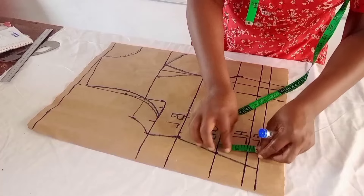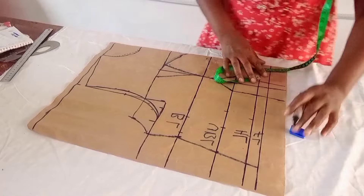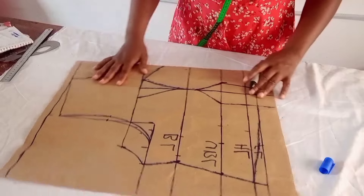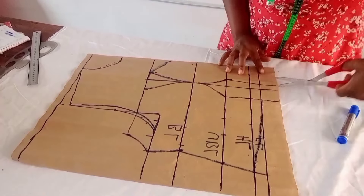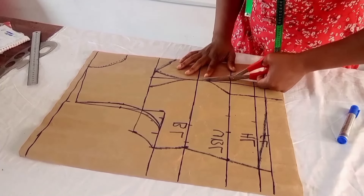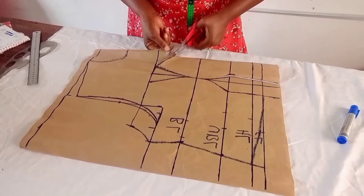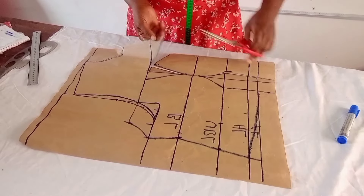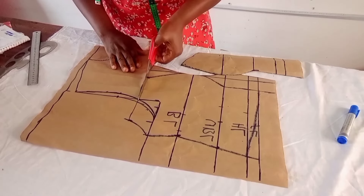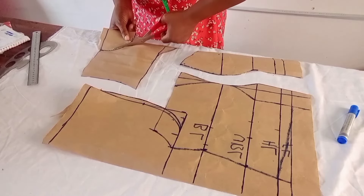For the dress to sit well, I take away 1 inch from this side and blend my hand to the normal length. I cut it out, cut the neck out, and quickly take out my yoke. I cut out the neck. This is my yoke piece.